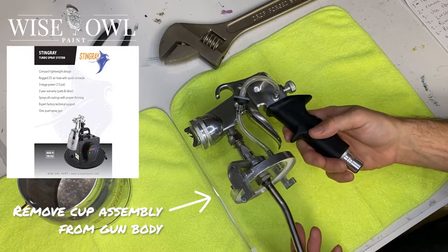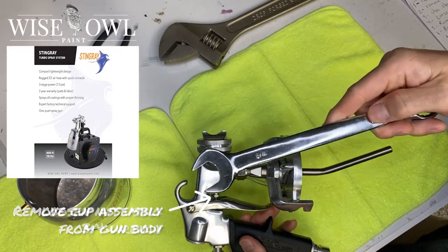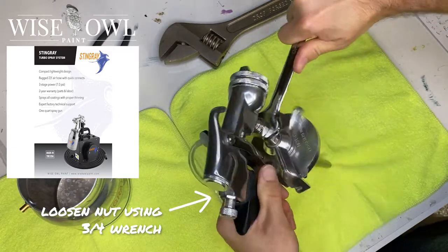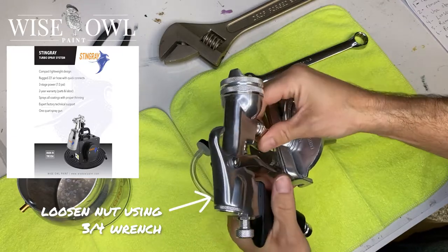And then as you can see, it's all one big connected piece. We're going to take each part apart one by one. So first we're going to loosen that nut that connects the cup assembly to the gun.